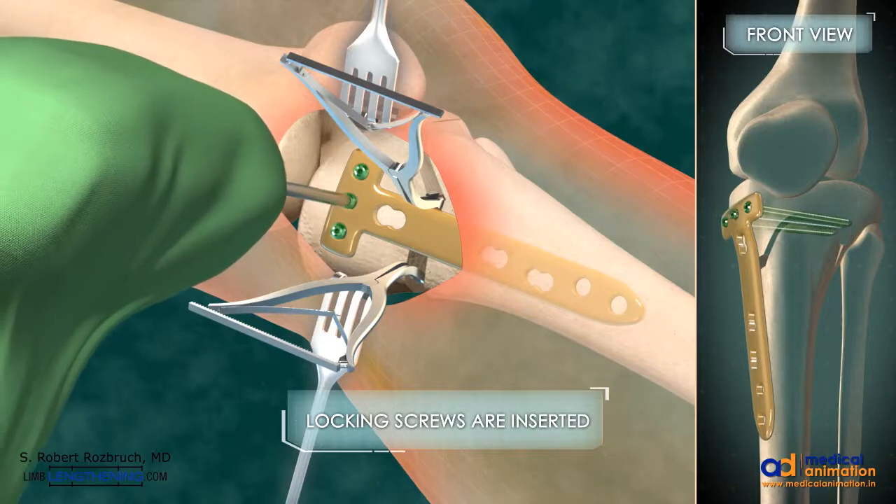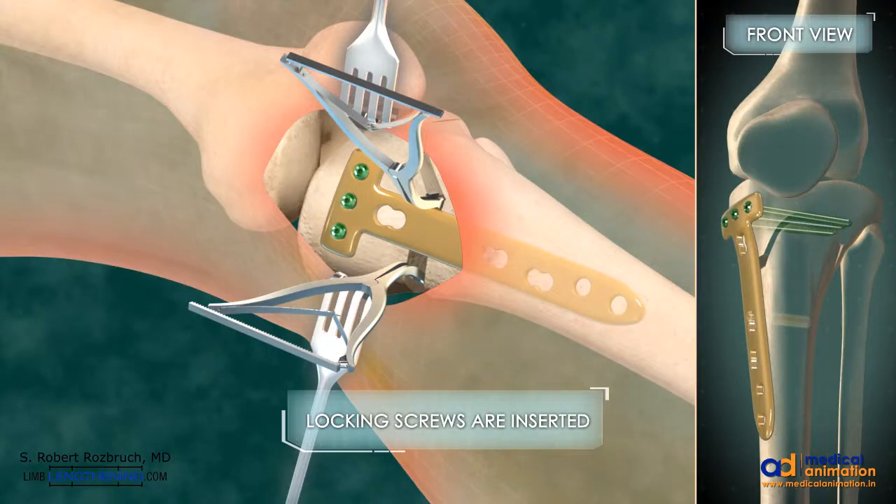Typically the proximal segment is stabilized with four locking screws and the distal segment is stabilized with three or four locking screws. This provides a very stable construct to stabilize and maintain the opening wedge correction.